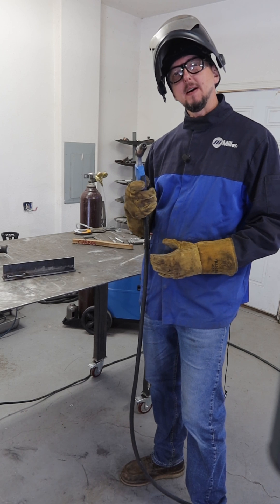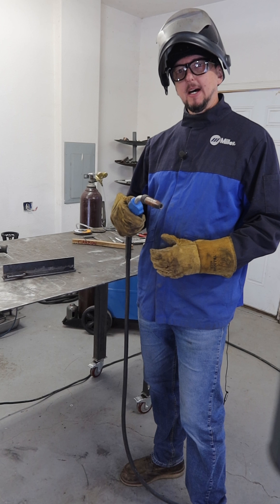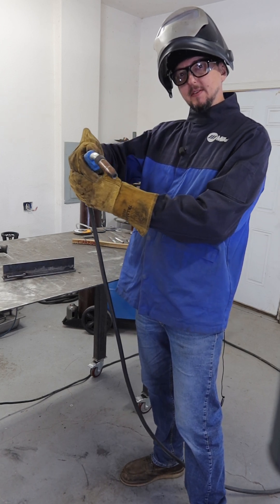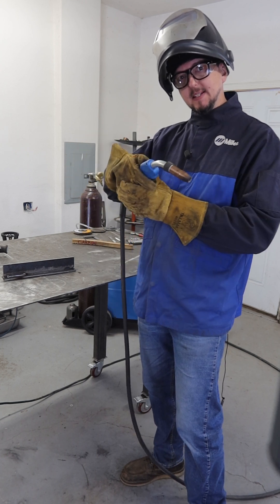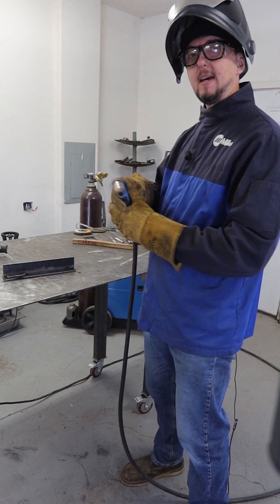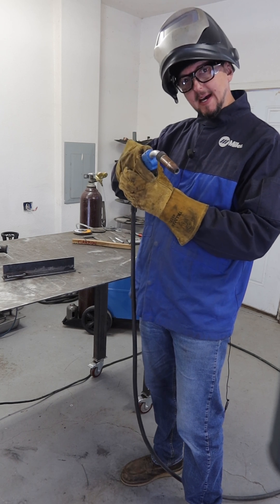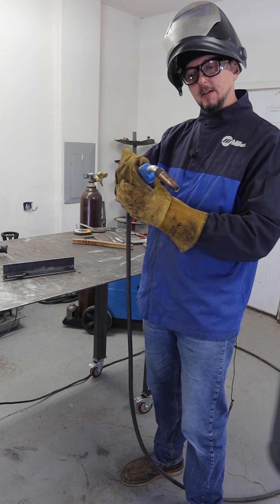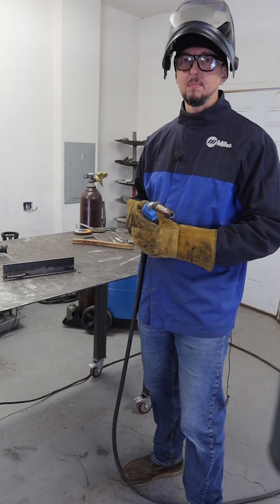The next thing we're going to talk about is travel angle. This is something we see new welders especially sort of forget to keep an eye on — that travel angle as they're progressing through their weld and keeping it the same. Instead of keeping it the same, they tend to pivot through the weld and end up almost to a push angle as they complete that weld. Try not to have too extreme of an angle and don't change it as you continue through that bead.